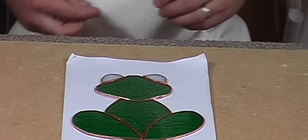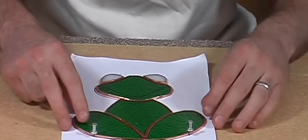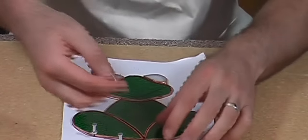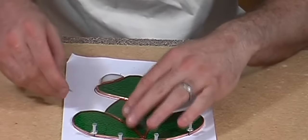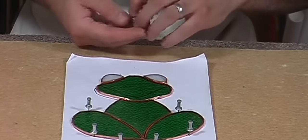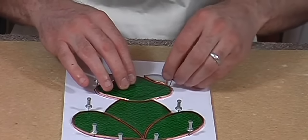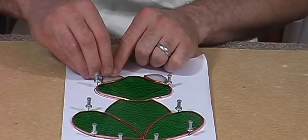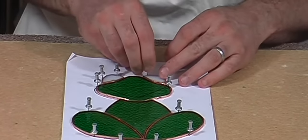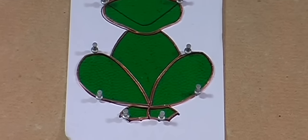Now the project's all foiled, we just need to pin it in place before soldering. The board I'm working on is a heat resistant soft board, ideal for soldering on — it doesn't burn your work surface, it just burns the board. You only need a few pins, don't need too many, just to hold it in place whilst soldering. There we go, just two more for his eyes. And there we have it, ready for soldering.